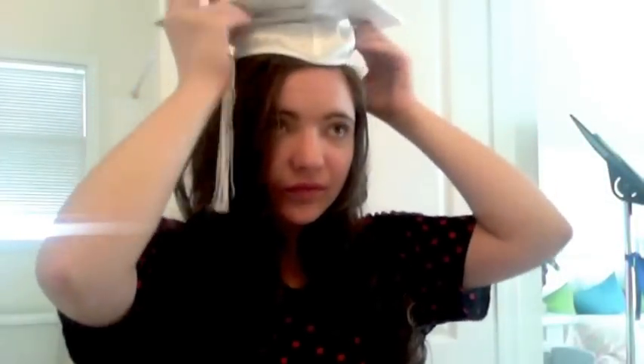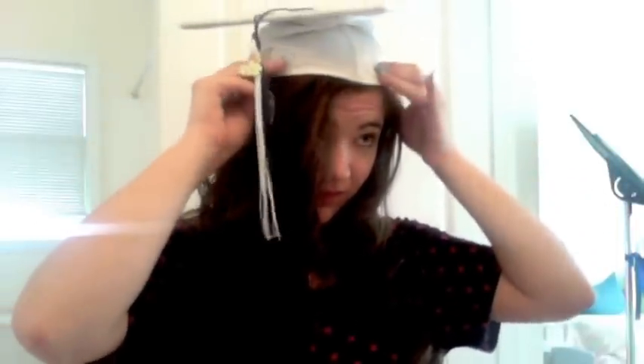Now I'm just going to hairspray my hair one more time to make sure the curls last throughout the whole ceremony and so my hair can stay good for pictures afterwards. Now you're going to put on your hat — make sure it's tilted slightly back so you can see the front of your hair and the curls — and make sure your tassel's on the right, because you move it over to the left after the ceremony is over.